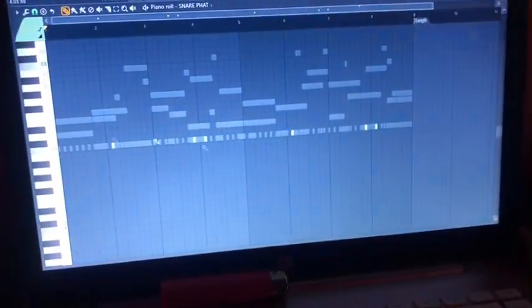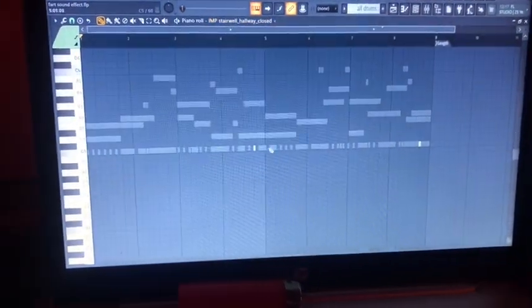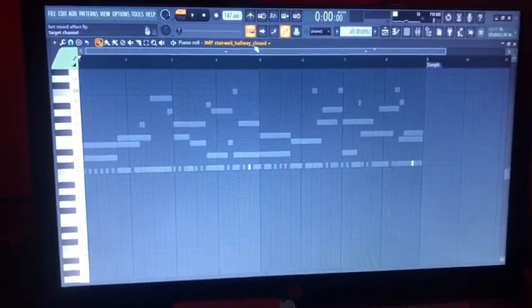There's the chop snare. He normally uses a chop snare or a clap in Rainbow Verse 3 — that's what he normally uses for the main snare. Here's the snare rolls, and here's another snare roll. He normally has this sound; you find it in every song.